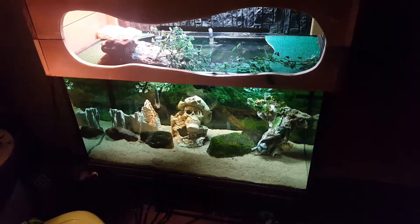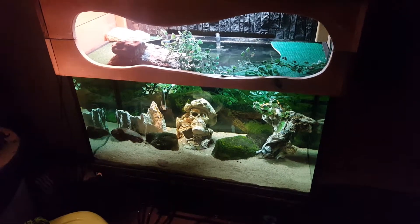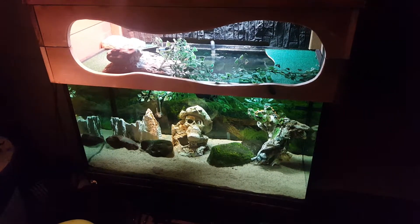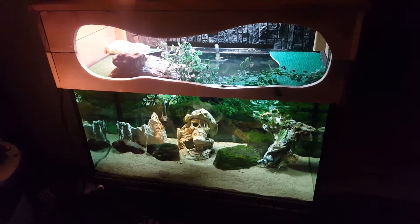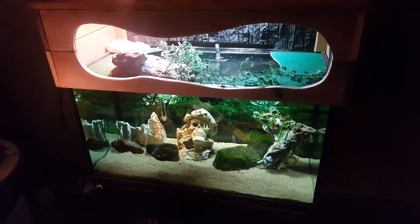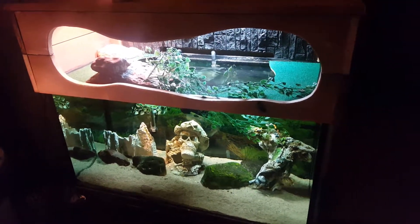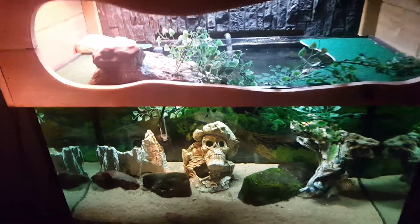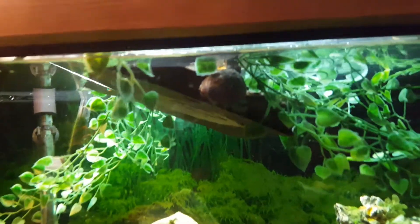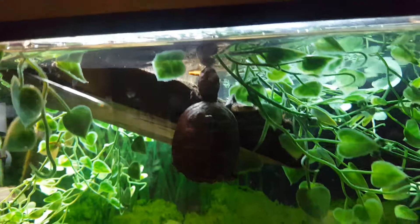Good morning everyone, this is a video on my turtle tanks. First I'm going to start off with this tank that I put together for some baby mud turtles. I got three turtles from the same hatch, the same egg litter, and one little turtle stayed a lot smaller than the other two — we now call him little Timmy. You can see him right in the center of your screen there.